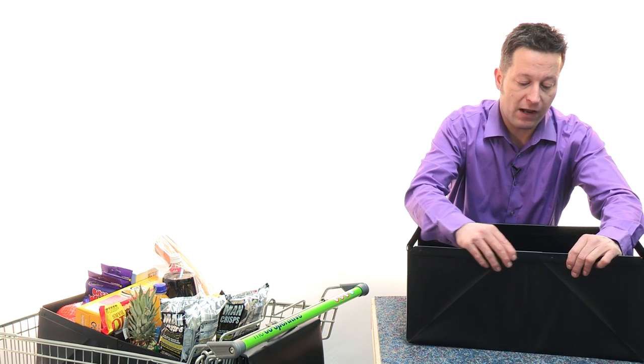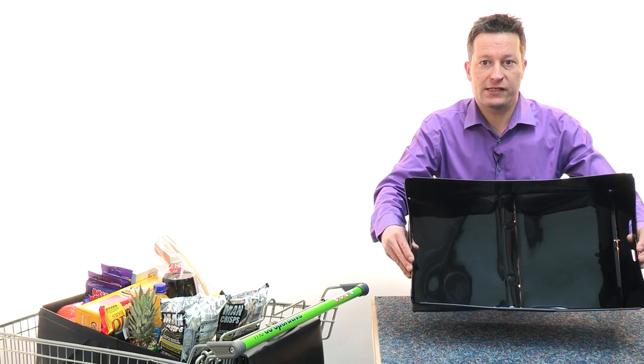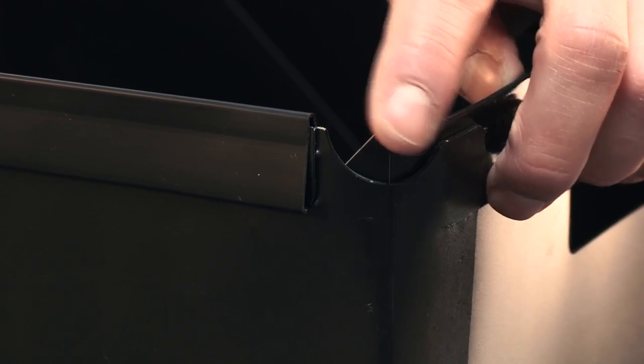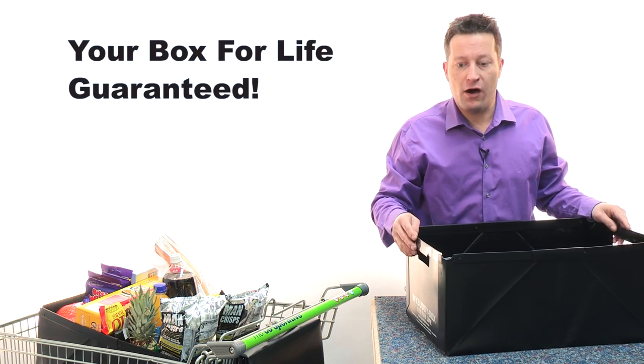Simply slide that rail across and there you have your rigid stackable box. But you may ask, how does it stack? And that's another really clever feature. The little corner pieces just down here simply pop out in the four corners and then you can stack one on top of another up to four high.